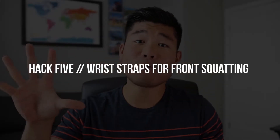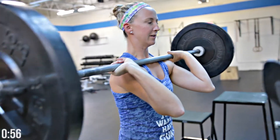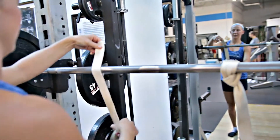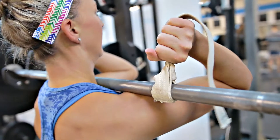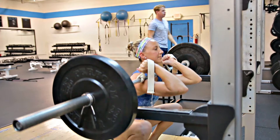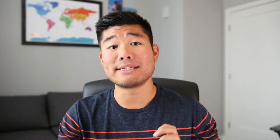Hack number five involves front squatting and the use of wrist straps. The foundation for a strong front squat is getting into the optimal front rack position, which requires a lot of wrist, elbow, lat, and thoracic spine mobility. If you're lacking any of those, you'll likely drop your elbows down — not an optimal position. One quick fix is to grab wrist straps, wrap them around the bar, tighten the straps, and grab as close to the bar as possible. Lift the straps up to the ceiling and start your normal front squatting process. You still want to work on whatever mobility issues are limiting you, but wrist straps can be a simple fix in the meantime.